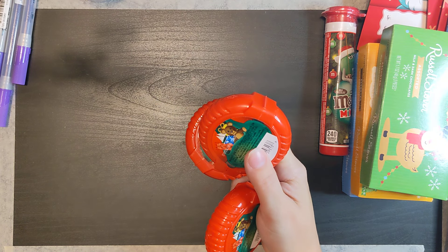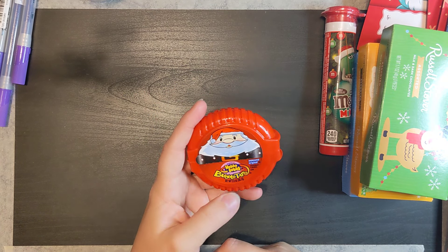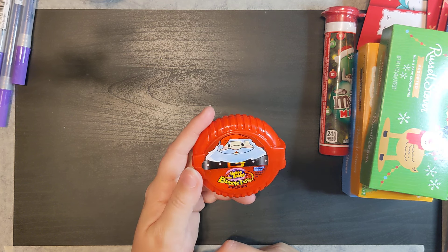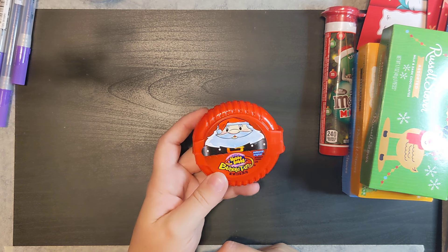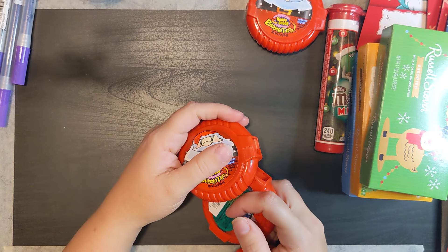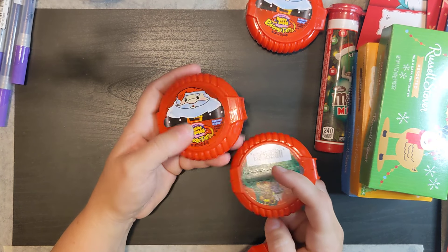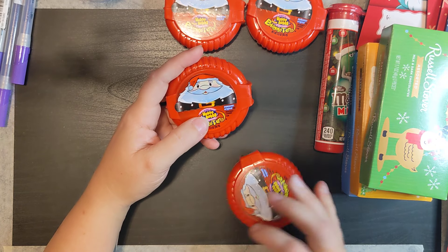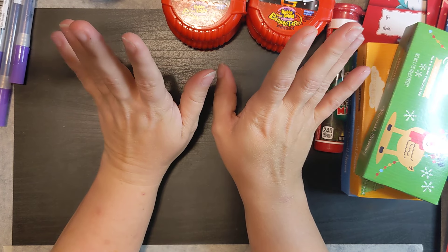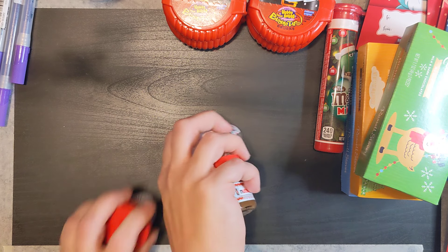I grabbed one of each of these bubble tape packs. When I was growing up, if you got one of these it was the best thing in the world — every kid wanted bubble tape. And then Big League Chew — those two were like the gum to have growing up.